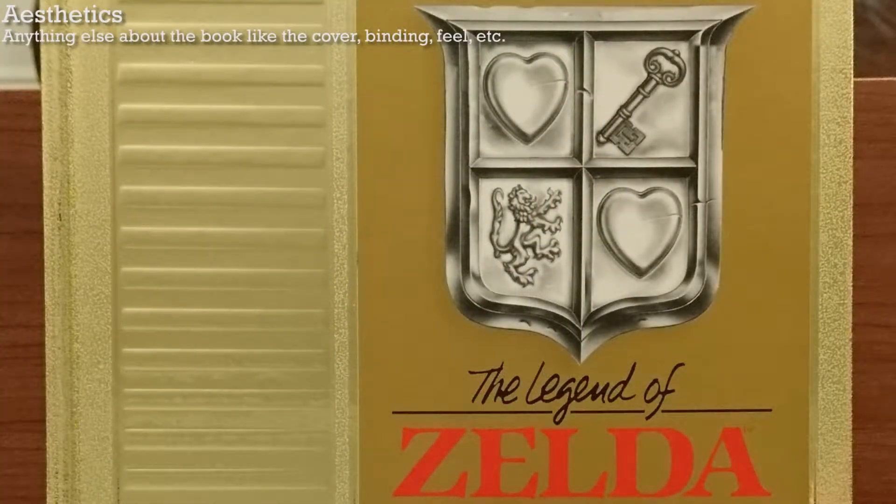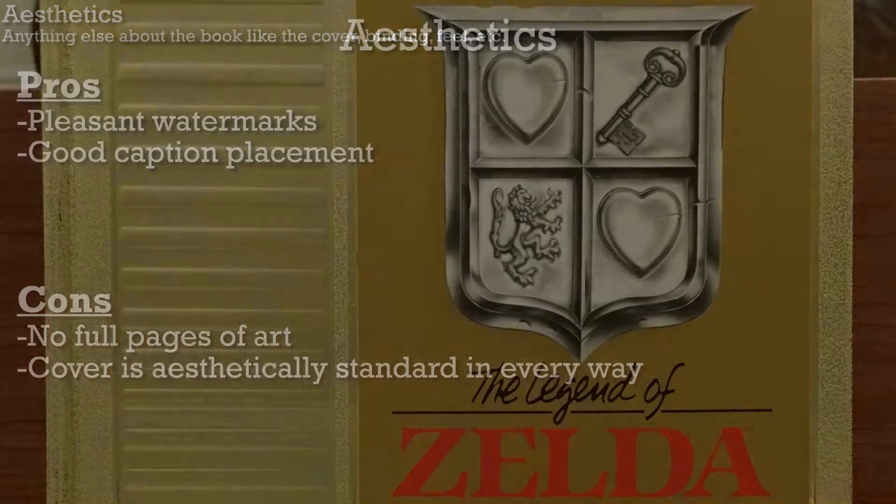Is there anything else noteworthy about the aesthetics of the book? Like the cover? Eh, it's a pretty average-looking art book. On to the next section.